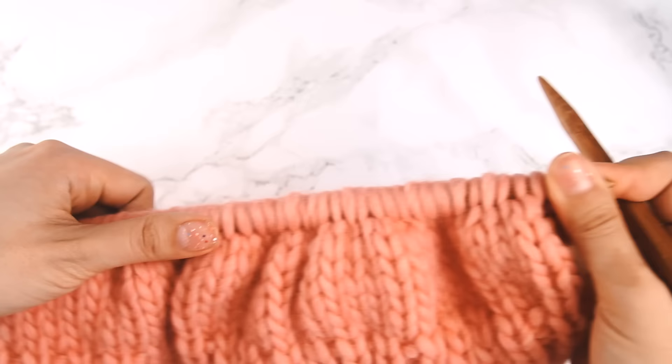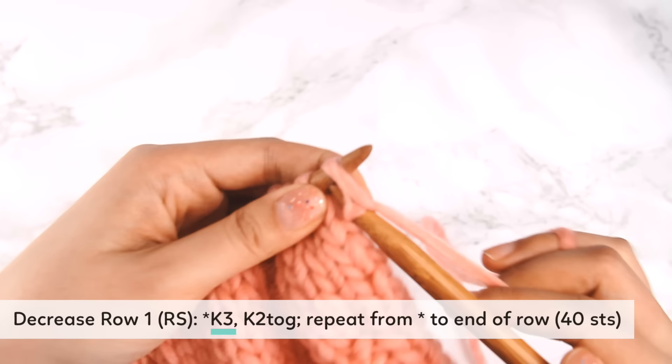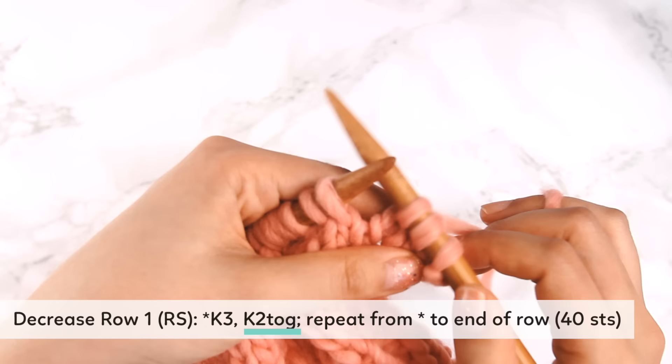For the decrease section, we should be on the right side — the knit side. For row one, we're going to knit three — one, two, three — and then we're going to do a K2TOG, which stands for knit two together.